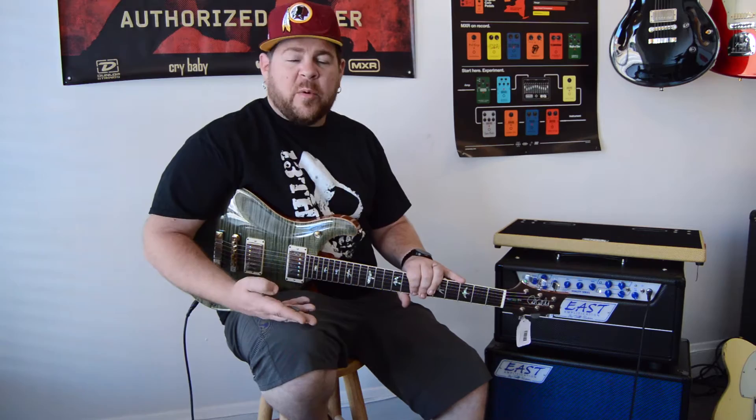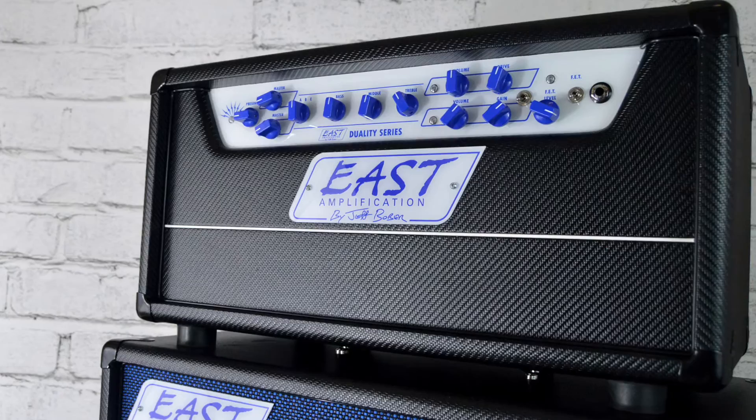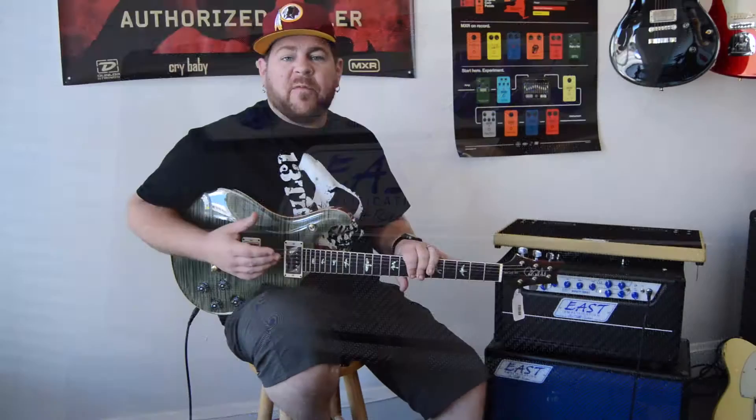The Duality amp comes in several different flavors. It comes in a 20-watt, 30-watt, 40-watt, and 50-watt. He does heads in each one of those, and then he also does several different combo configurations in each one. For combos, you can get a 112, what he calls a New York 112 — which is a miniaturized but still 112 combo — a 110 combo, a 210 combo, and then there are also several different cabinet sizes that he makes as well.